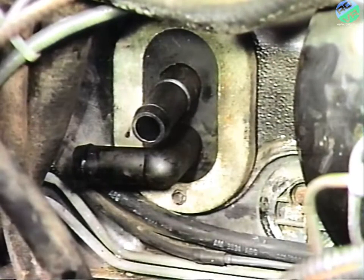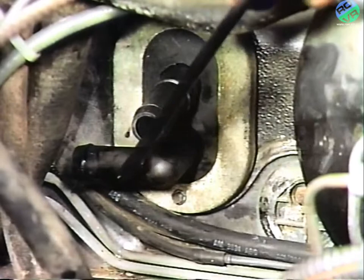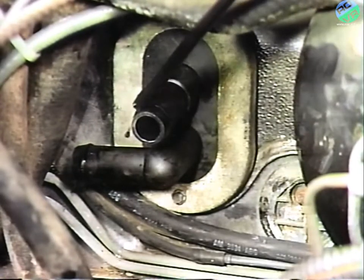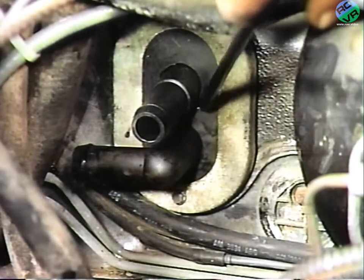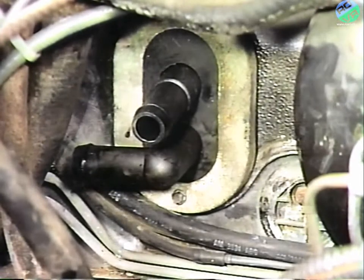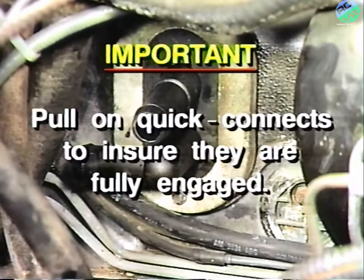Use this parts package to install the 90-degree quick connect on the bottom heater core inlet nipple and the straight quick connect on the top outlet nipple of the heater core. Also install the supplied rubber bulkhead seal and retainer plate over the quick connects with the supplied screws. Again, when installing the quick connects, pull on them to ensure they are fully engaged on the heater core nipples.